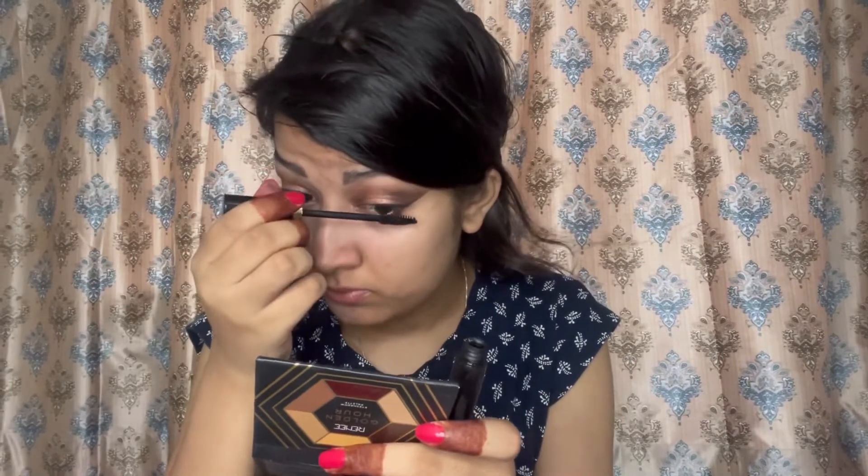I couldn't take the risk of applying liner on camera right now because I'm in a hurry. In Eid we're so busy we can barely get time to do makeup, but I managed since I'm the last child and have less work to do. Now I'm taking the Sugar foundation stick and going to apply it all over my face.